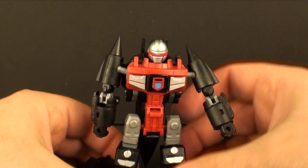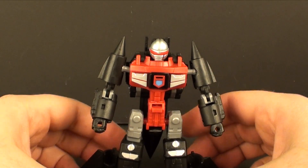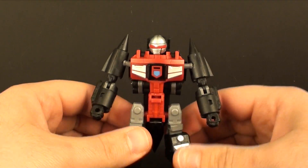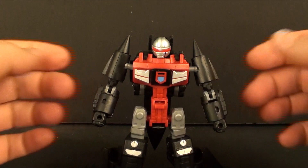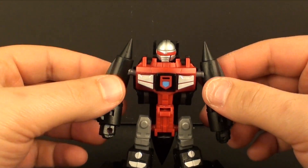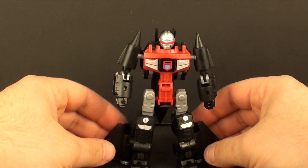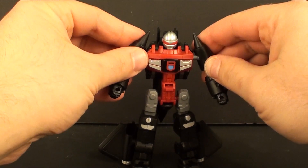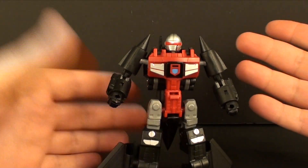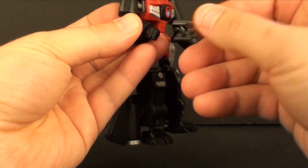There we go — we got our Blackbird Robo in robot mode. I have to say, where these machine robo toys are concerned, this is probably my least favorite one. It's very simplistic in the way it's made. There's really nothing bad about it per se — it works, it's articulated just fine — but it's just not all that exciting.